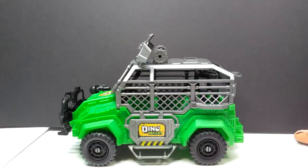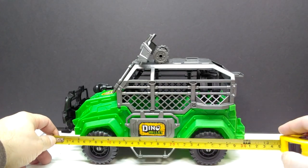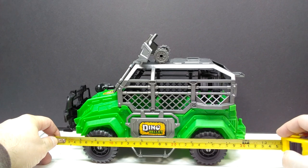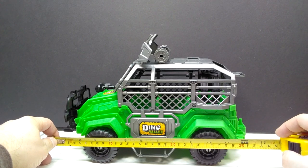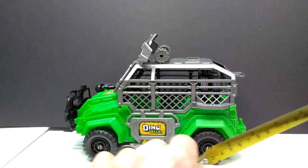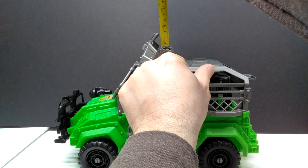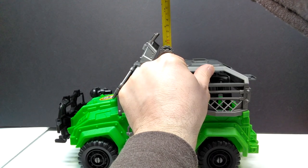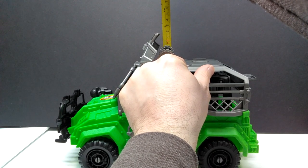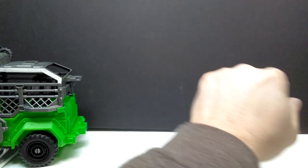Let's check out measurements. For the vehicle, from front to back you're looking at about 12 and three quarter inches, or about 32 and a half centimeters. For height to the highest point, about eight and a half inches or right around 21 and a half, closing in on 22 centimeters.